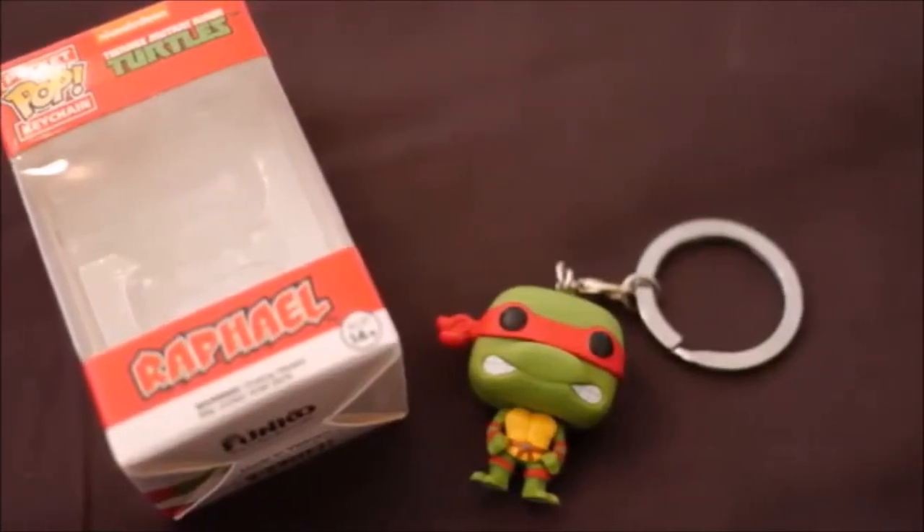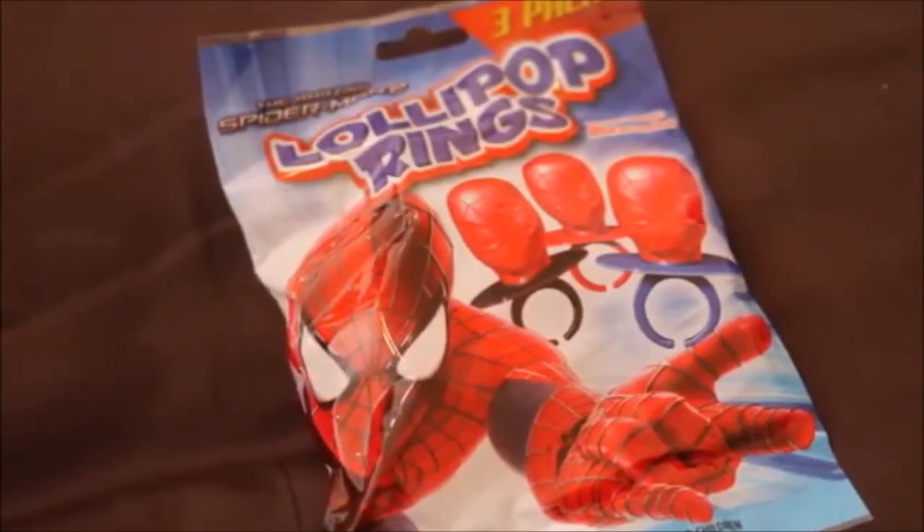There are a lot of Funko items in this box, which is cool. First is a Funko Raphael TMNT keychain, which I think is really cute — I'm probably gonna use that. They also have some Spider-Man lollipop rings with little Spider-Man heads on them, which is kind of cute. Then we have a Funko vinyl Marvel bobblehead figure, and I got the Silver Surfer. There's also a Funko Fabrications plush — Harley Quinn — and I think that's pretty cute.